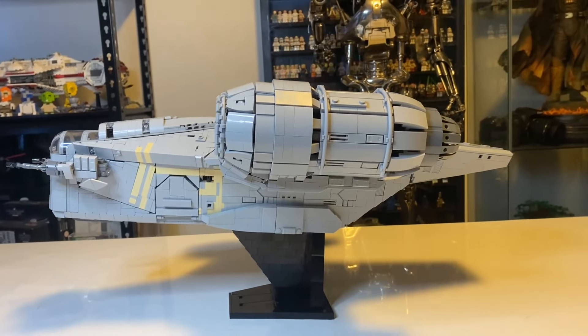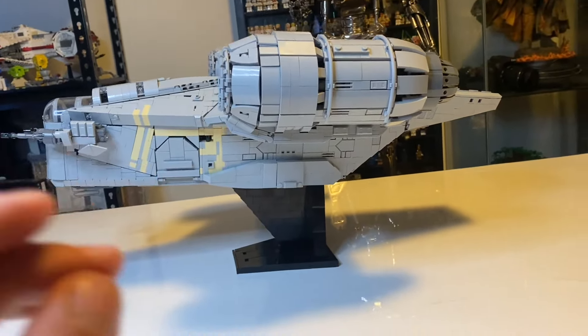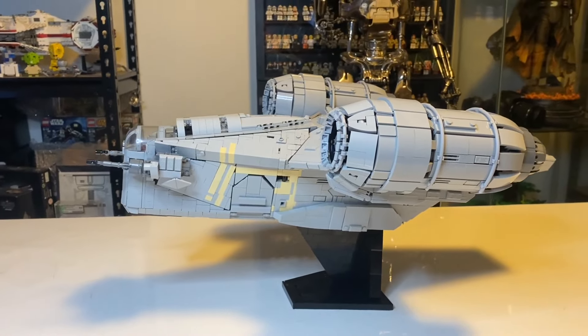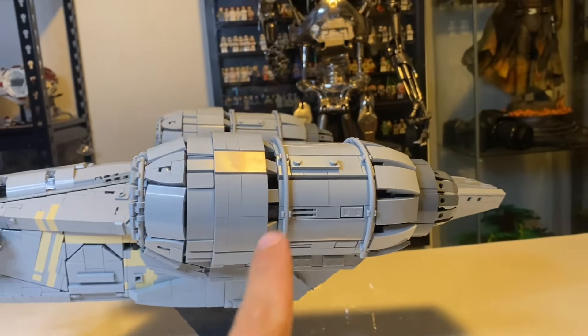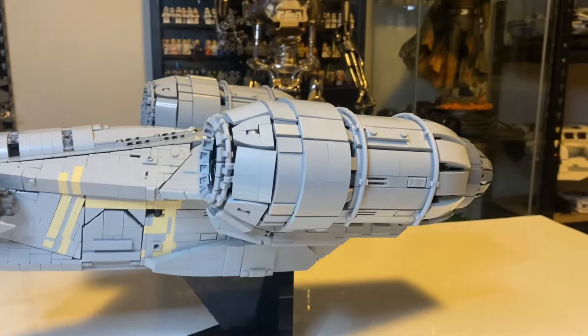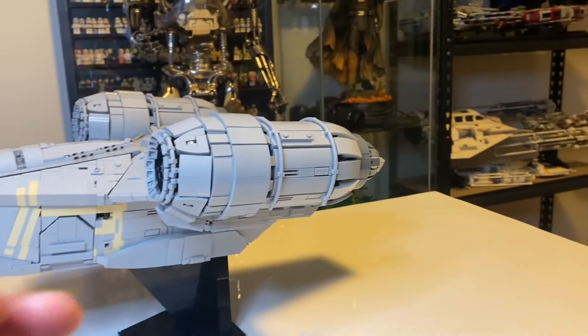I'll be starting from the side of the ship. This set includes a nice black stand, which is sleek and adds a lot to the build, making it even more interesting. The engines themselves have ultimate detail — you've got bars, plates, 1x2s, 1x2 grills, and a lot of cheese pieces to make the engine look as accurate to the movie as possible.